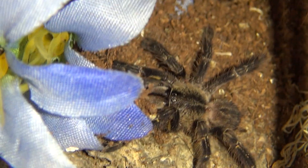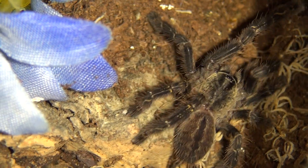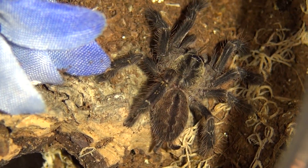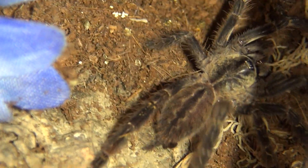So apparently these are visually sexually dimorphic, so you should be able to tell by the patterns whether it's male or female, but I'm not quite sure which pattern I'm looking for.